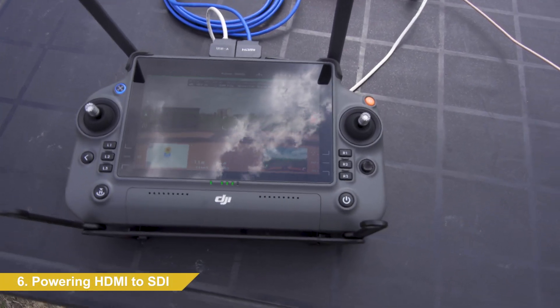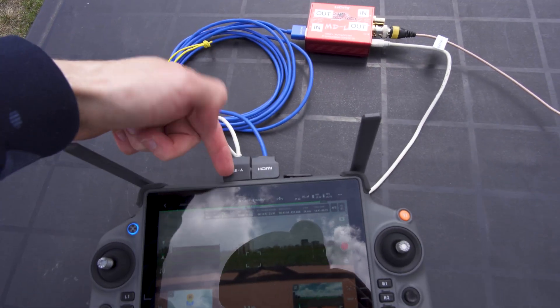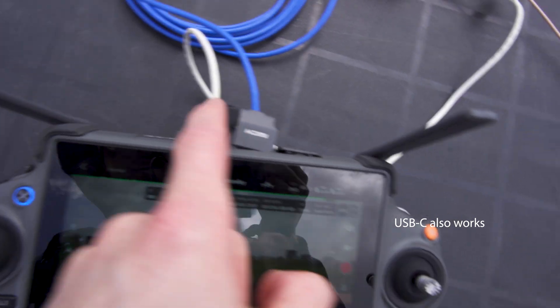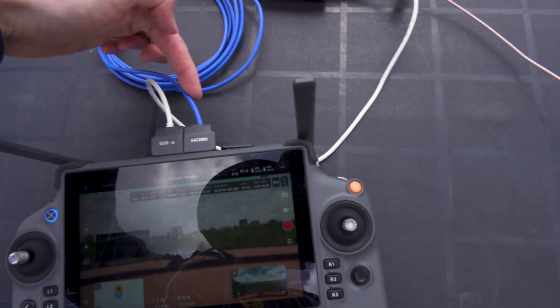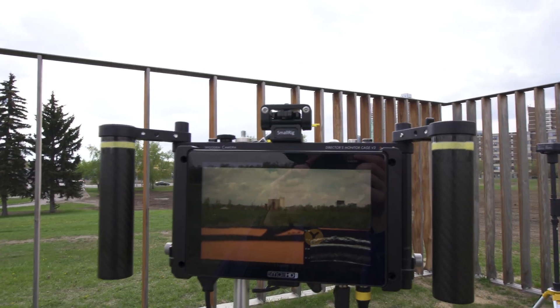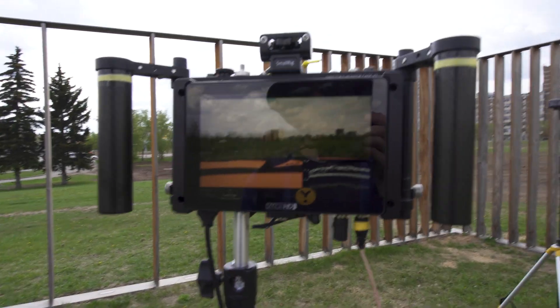Another common question: can you power an HDMI-to-SDI converter from the USB-A on the RC Plus? Yes you can. So this is into USB-A — the A is powering this Decimator MDLX — HDMI is going to the input on that, and then out we have SDI up to a SmallHD here. And that's our picture. We're on SDI 2.